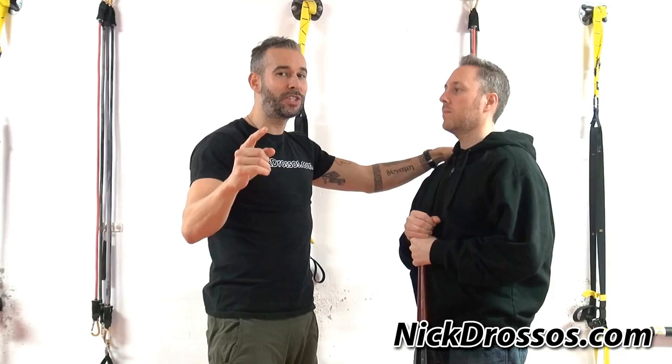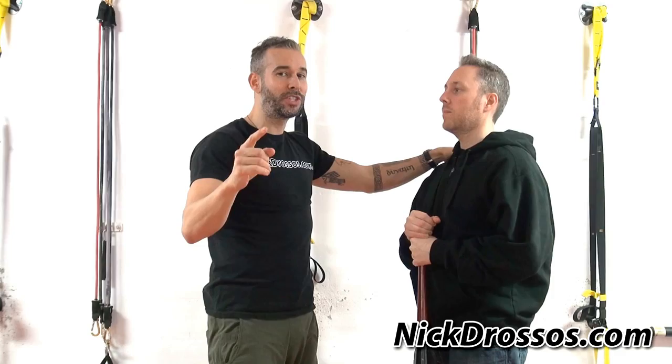Guys, also this Saturday we have a big announcement, so stay tuned for some news this Saturday. Hope you enjoyed the video. If you want to learn more self-defense, go visit our website, nickjostles.com. Stay safe.